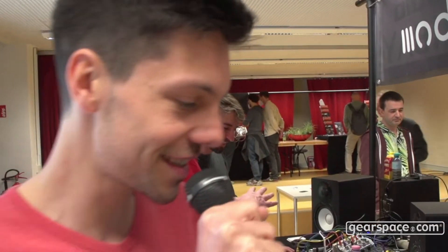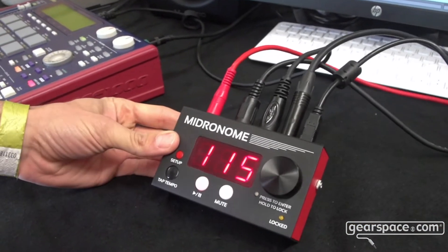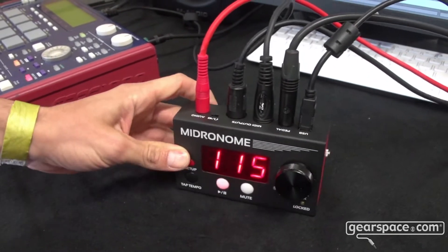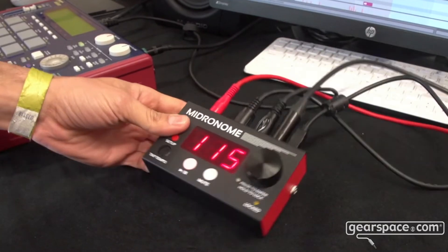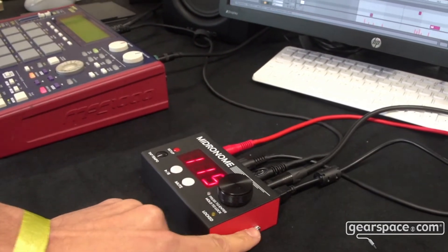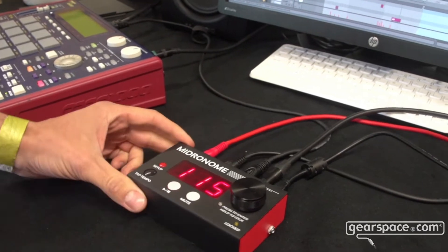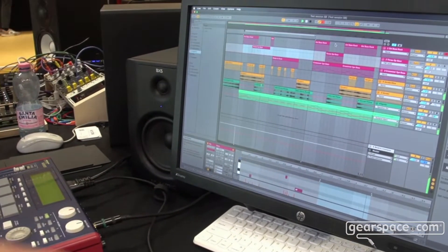Hello Gearspace! It's Simon here from Midronome. I've made this device called the Midronome, which is a synchronization device. It will synchronize anything over MIDI via MIDI clock. It also has a CV clock, which can also be like a DIN sync clock for old machines, and it can also synchronize to your DAW via an audio plug-in.